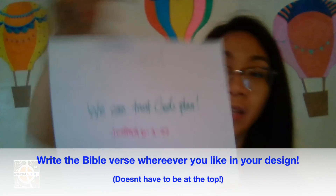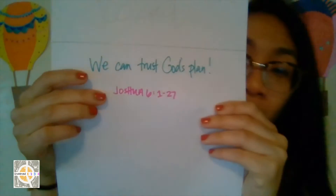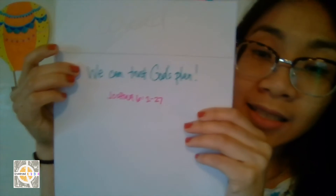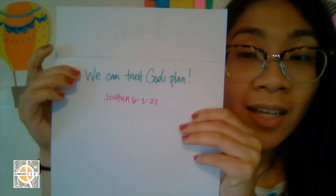Before we get to the fun decorating part, we're going to write our Bible verse and theme phrase too, so when we color we won't have to worry about making space for them. I already did mine ahead of time — this part will not show. Our story comes from Joshua 6, verses 1 to 27, and our theme from the story is: just like how Joshua trusted God's plan, we can trust God's plan.